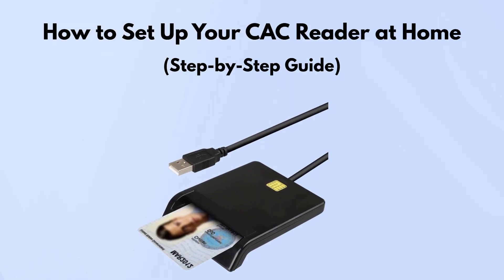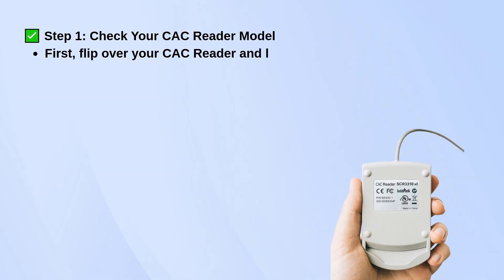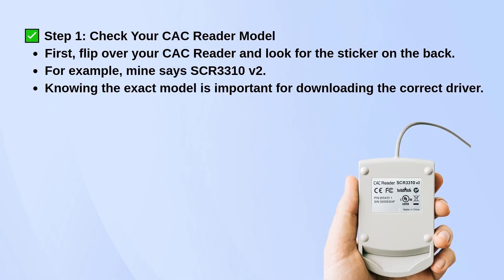If you want to set up your CAC reader at home, here's a simple way to do it. Start by flipping your reader over and checking the label on the back. You'll see the model number printed there. For example, you might see something like SCR3310V2.